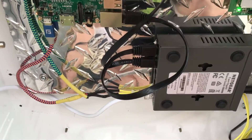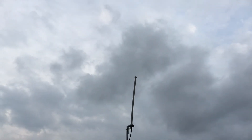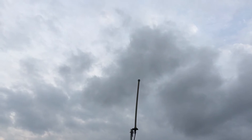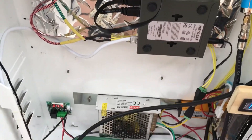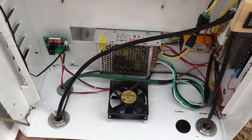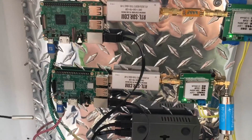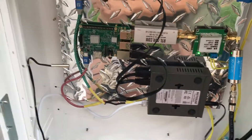I'll show you my antennas here. Over here is my antenna for my ADS-B. I'm sure I'll change some things around or do this or that, but this box stays out of the elements.